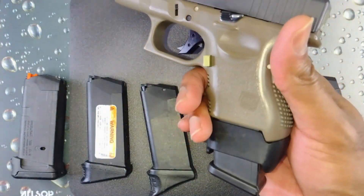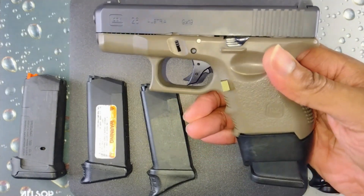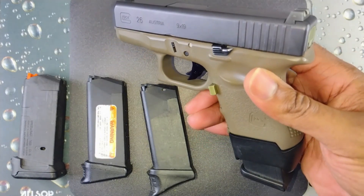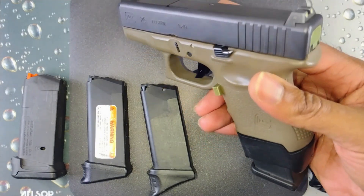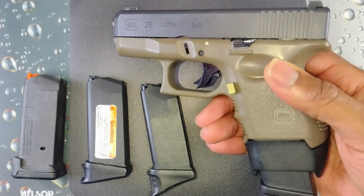It's just a backup magazine. I wouldn't carry the 26 with a 17-round magazine — it just adds too much weight to the gun — but this is just for the purposes of the video.